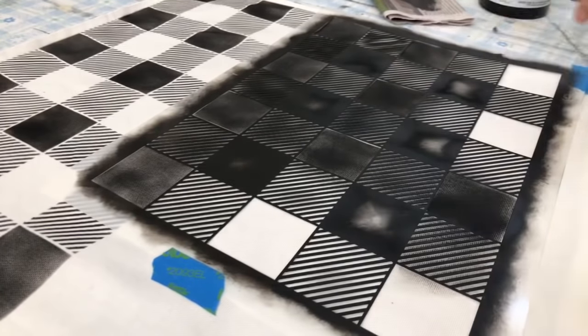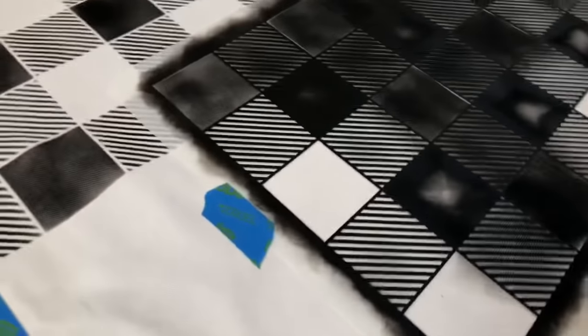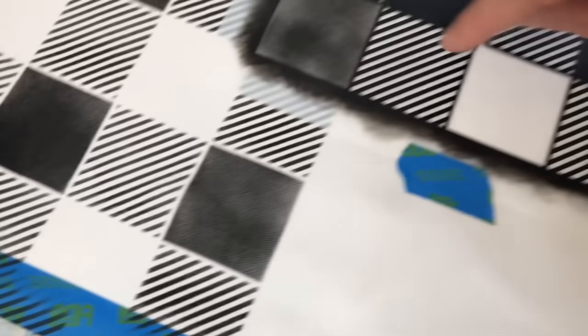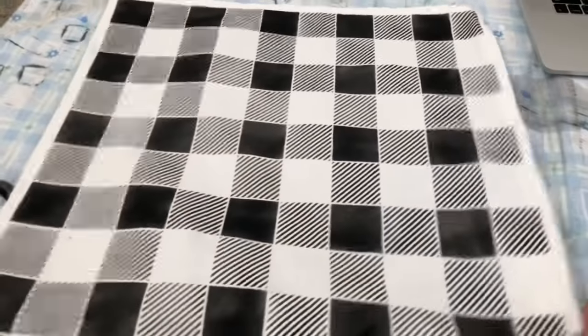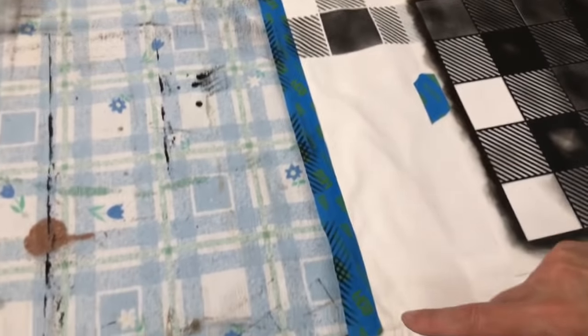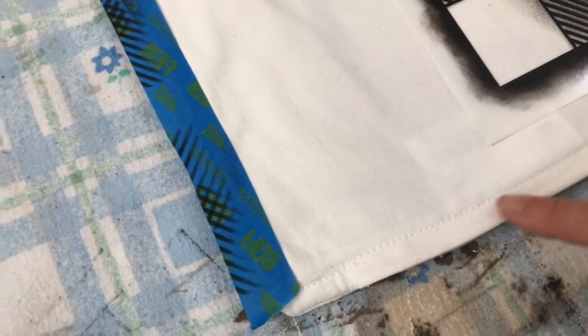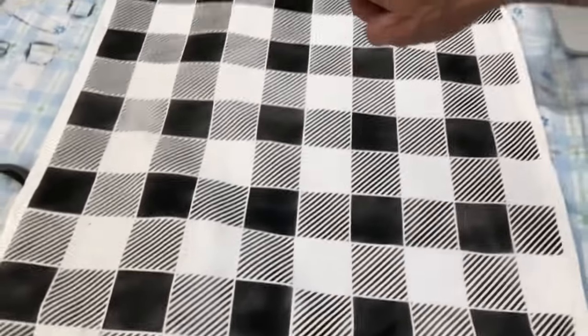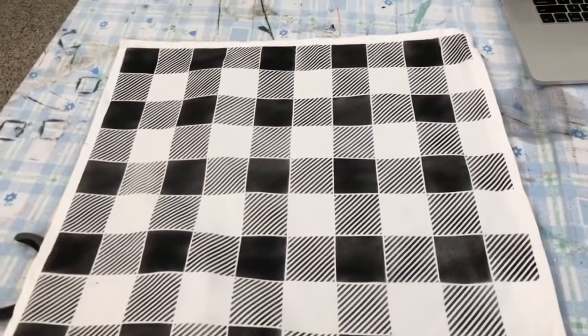So there you go — I'll just stop there so I can show you how it turns out when you peel the stencil off. I haven't done this section here yet. That's the finished look, and here is a cushion I did earlier. I put painters tape on the edge because I wanted to leave that edge clean. I'll be posting some pictures up on my social media. Thanks so much for watching on my first YouTube live!